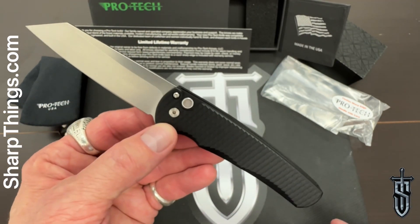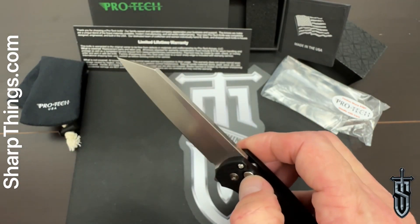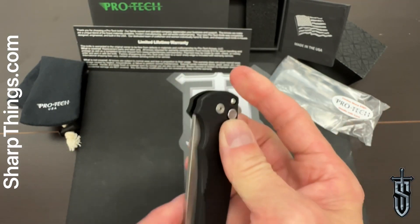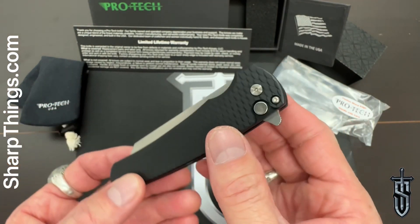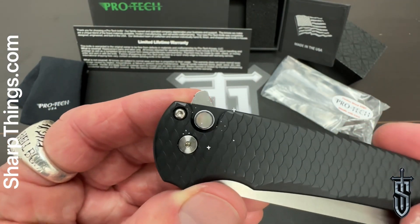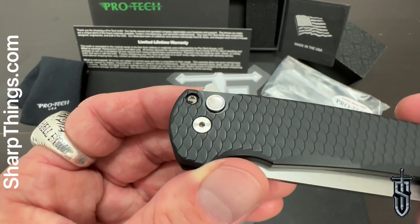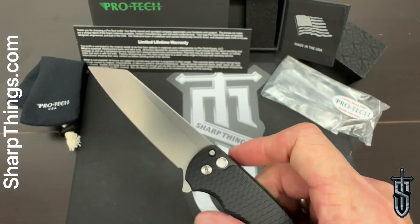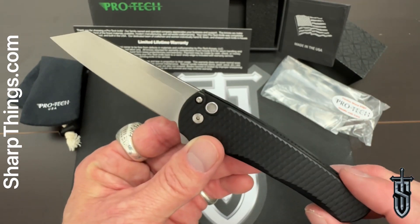So we have a stonewash blade and aircraft-grade dragon scale anodized aluminum handles — it may not show up super great on video, but it is a very nice texture. And as you can see, glistening in the light, is that gorgeous mother-of-pearl button. An absolutely stunning piece, and very exclusive — if you want this exact configuration, this is the only place to get it.